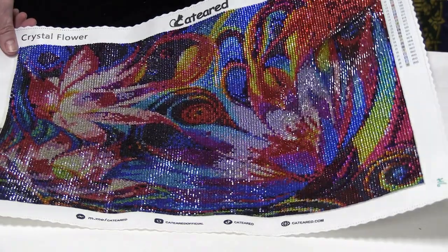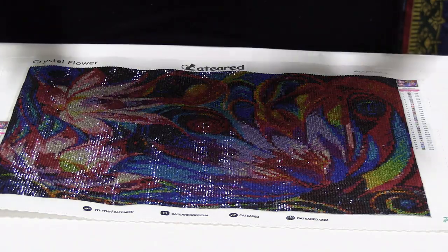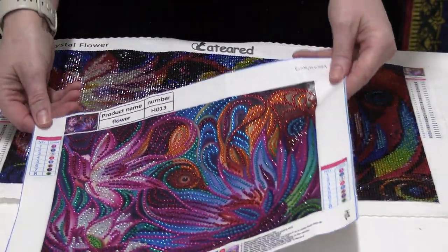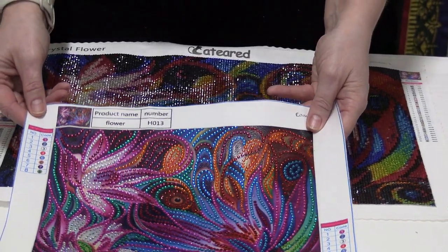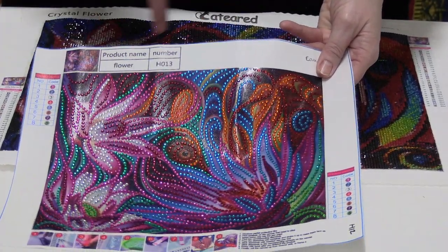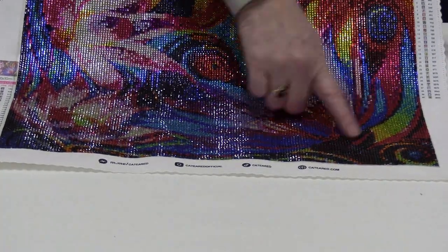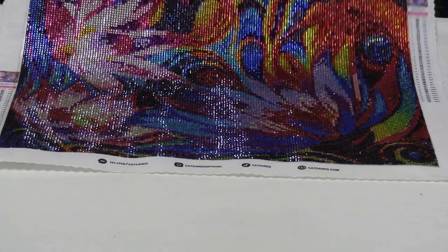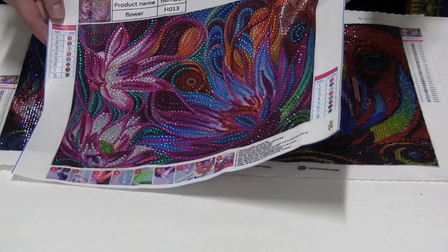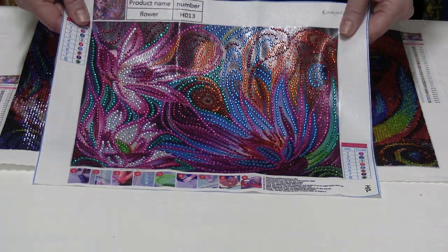So that's the first one, and then there was this smaller one. This is just a straight-out round special drill partial, and there is a similarity to it along with the other one — you can still see that flower abstractness about it. This is just the partial version, at least that's what I'm thinking. It looks different because this is a special drill partial and it's round, so it makes it look different.